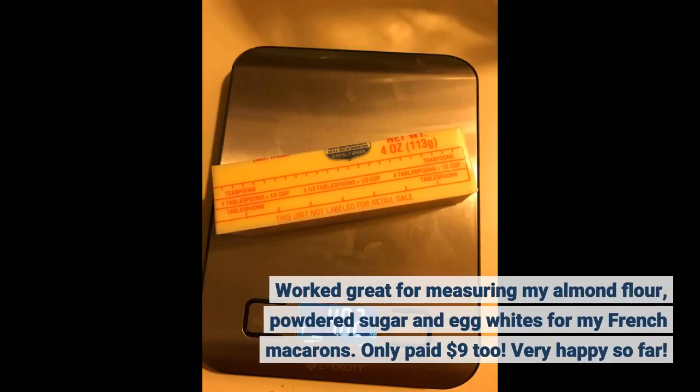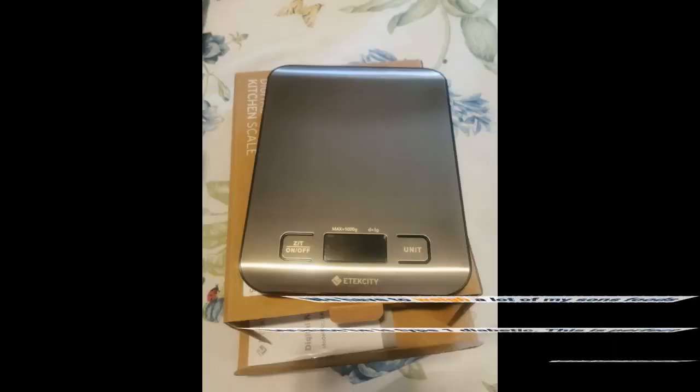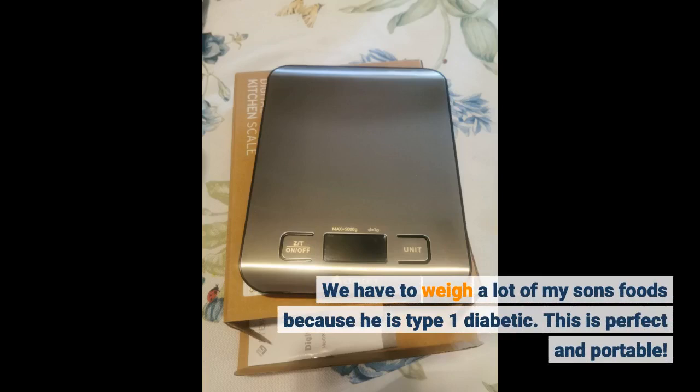Worked great for measuring my almond flour, powdered sugar and egg whites for my french macarons. Only paid $9 too. Very happy so far. We have to weigh a lot of my son's foods because he is type 1 diabetic. This is perfect and portable.